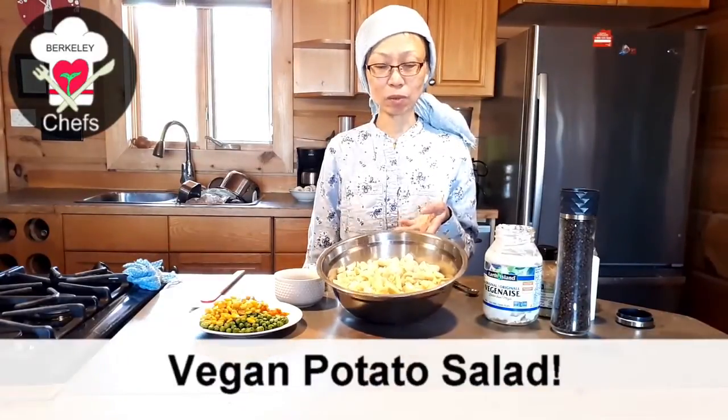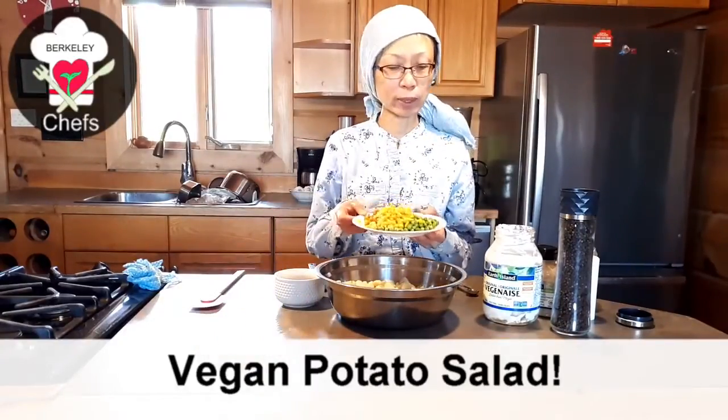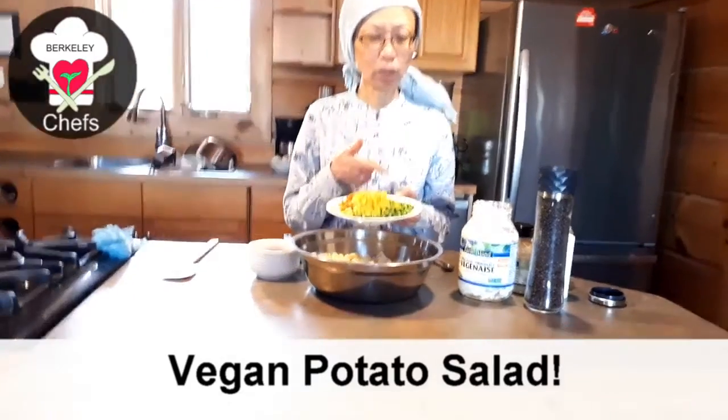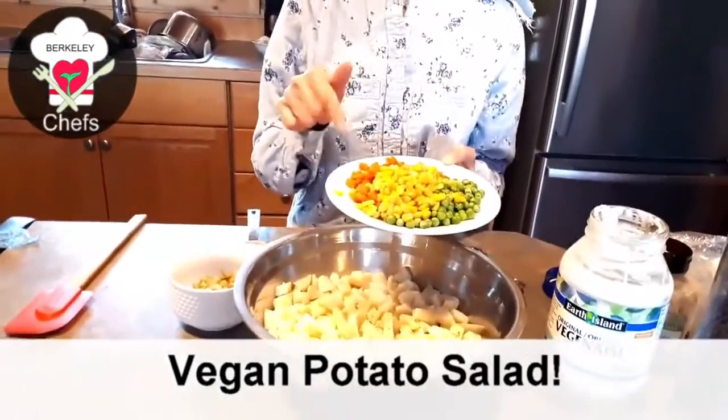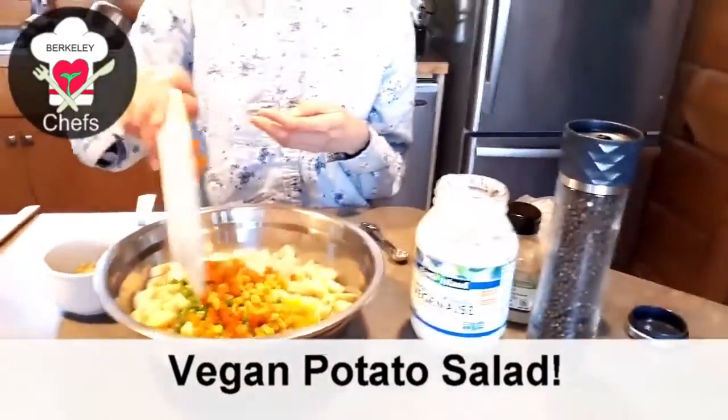I've boiled up some potatoes — about five potatoes here, peeled and cut into cubes. I also have frozen sweet peas, corn, and carrots, about half a cup each, and I just dump it all together.